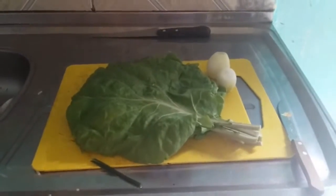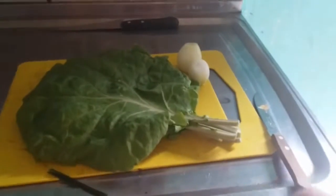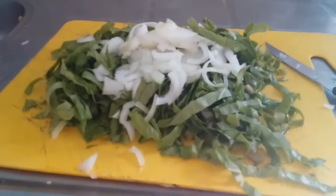Vamos preparar o acompanhamento, que vai ser a couve refogadinha, beleza? Em um passe de mágica eu vou cortar tudo isso aqui. Nossa couve toda picadinha.